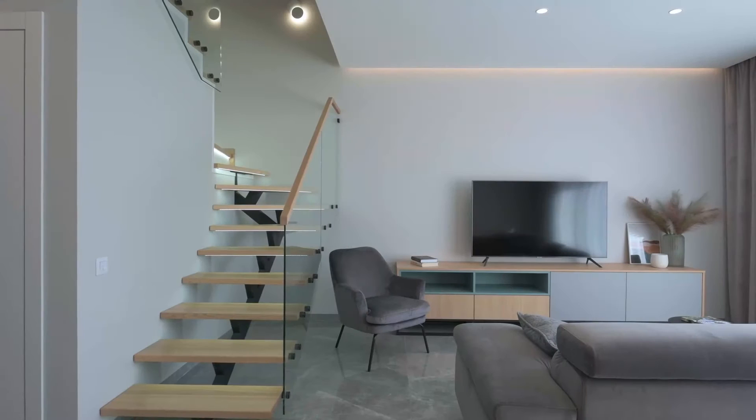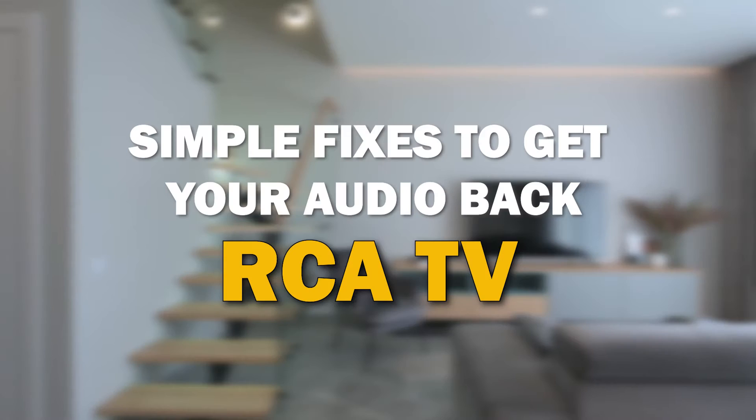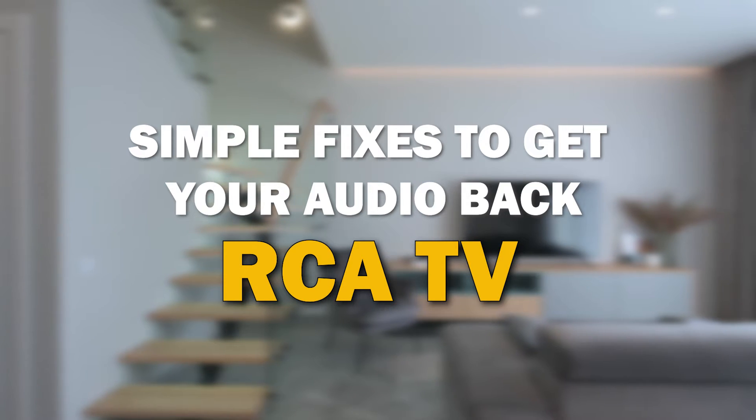Are you facing an issue where your TV turns on but there's no sound? Don't worry, you're not alone. In today's video, we're going to walk you through some simple troubleshooting steps to help you fix this frustrating problem on your RCA Smart TV.